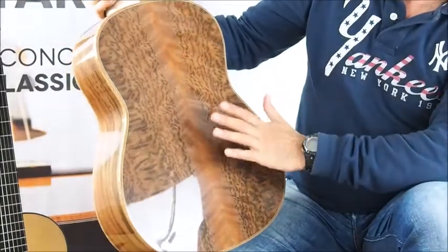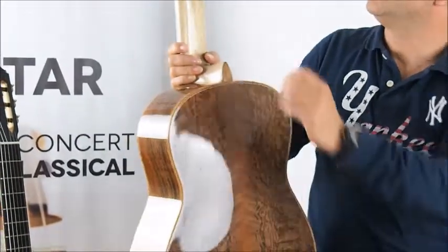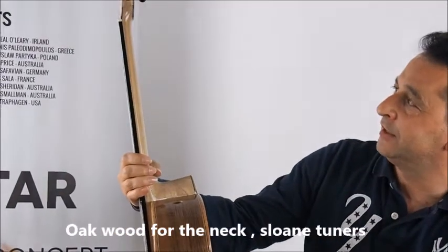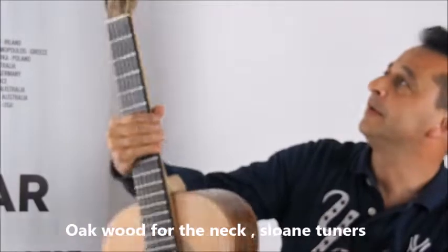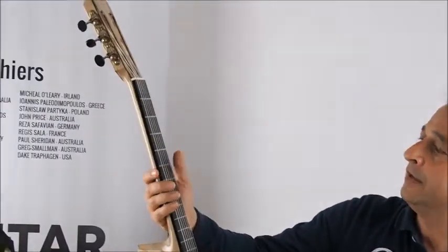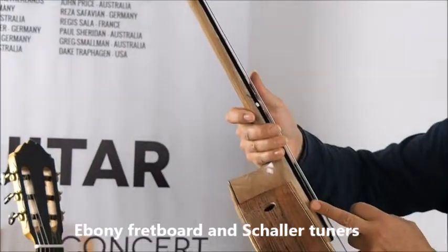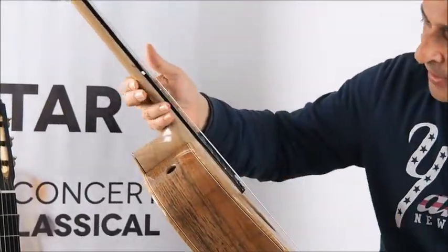It's very sexy looking. The white wood that is used for the neck is oak. You have Sloane tuners and an ebony fretboard. You can see this guitar has a slightly elevated neck, and the shape of the top goes down like this.